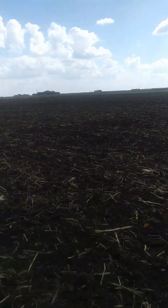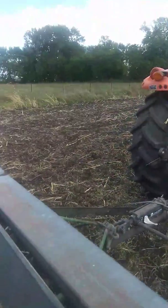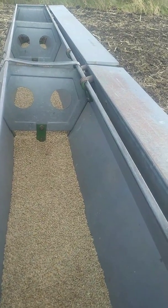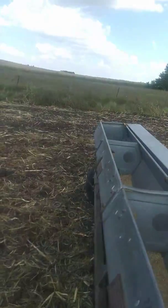I'm shooting for a bushel and a half to the acre. It's going to be probably a little bit light. I'm going to have, it looks like, about a bag of seed left, but I'm just going to run it out because I don't have any more rye to seed. It's just this spot here.